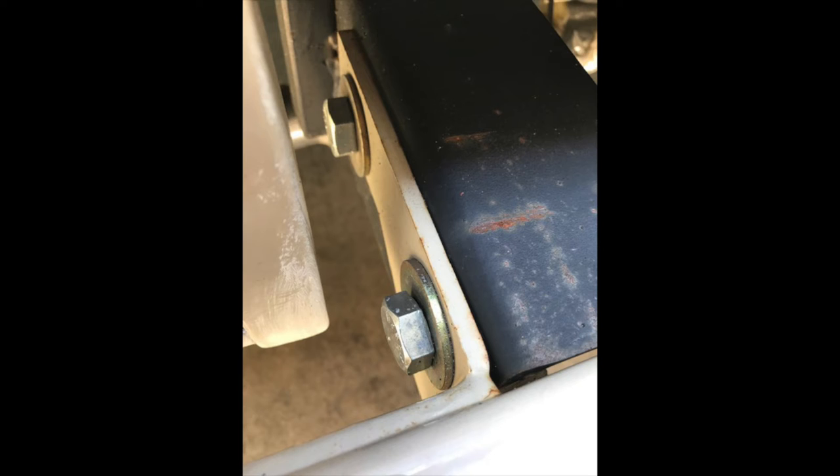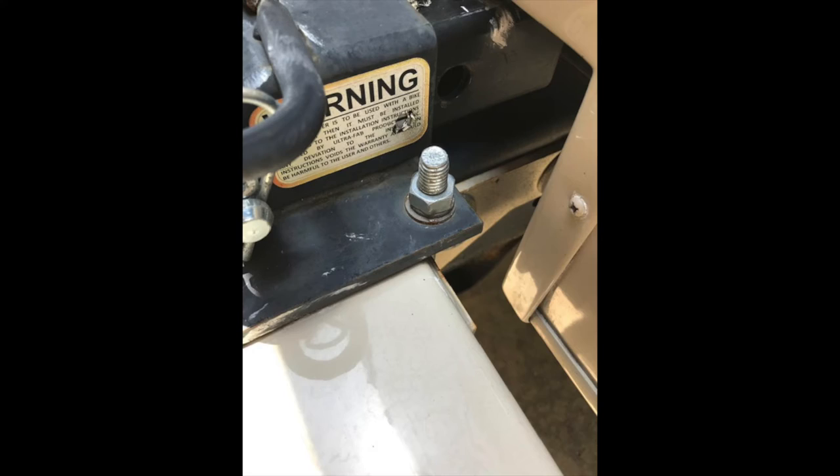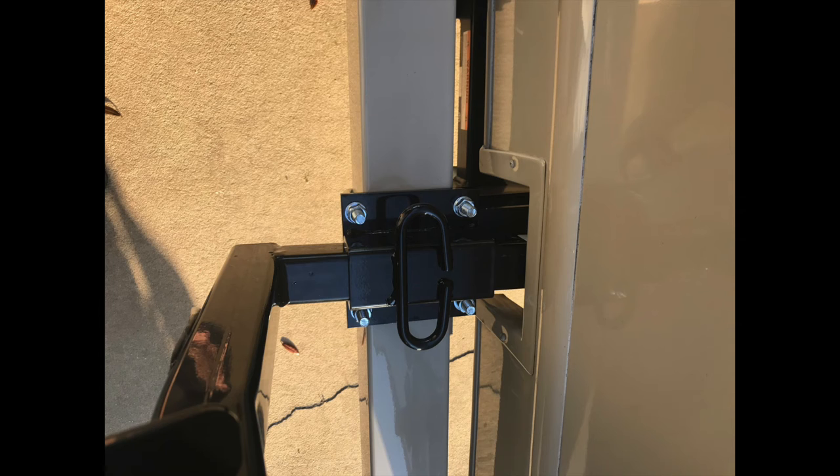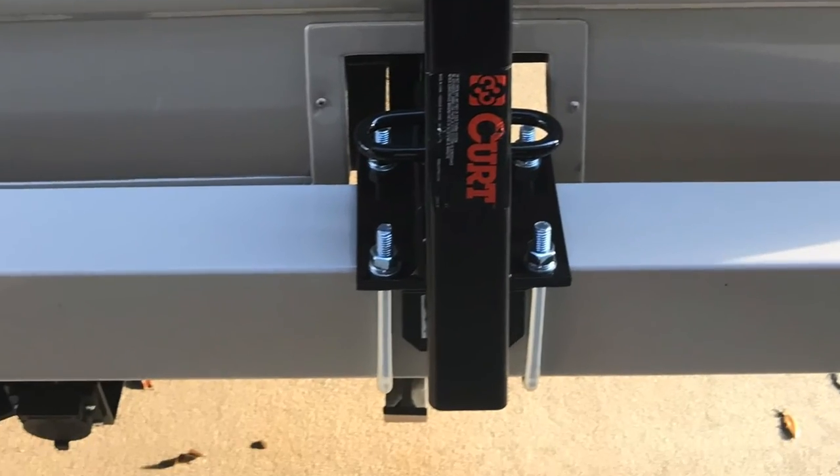I installed the UltraFab Hitch Receiver upside down on the 4-inch bumper, directly in line with the chassis rail mount for the bumper. This places the load evenly on the chassis rail instead of placing the stress on the bumper itself or the included receiver mounting U-bolts.